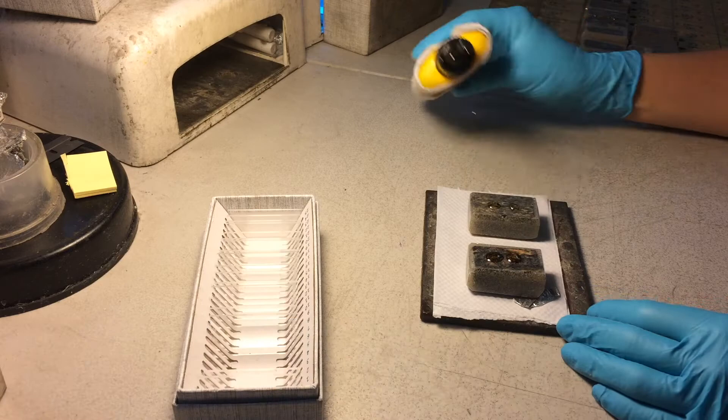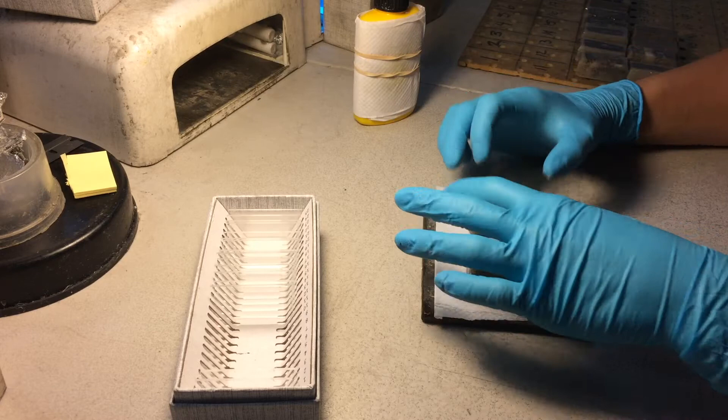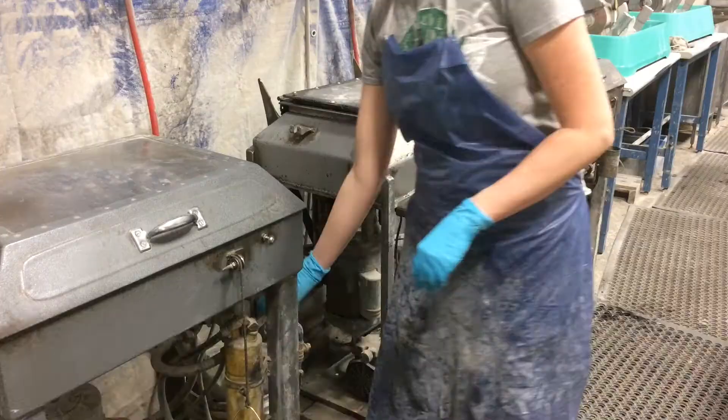During mounting, the glass slide is attached to the prepared billet. A few drops of adhesive are applied to the prepared surface and then the glass slide is put into place. Trapped air bubbles are encouraged to disperse by surface tension and light pressure. Then the sandwich is placed under ultraviolet light to cure the adhesive, and a few moments later the glass is securely attached to the sample.